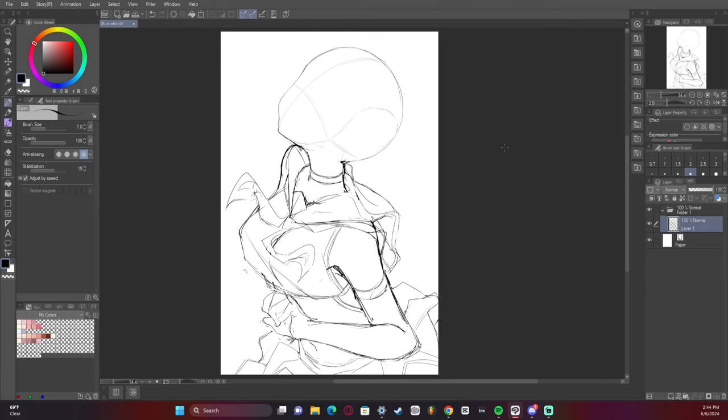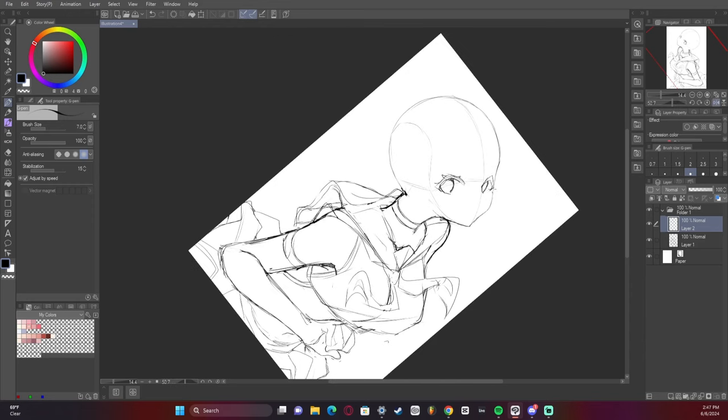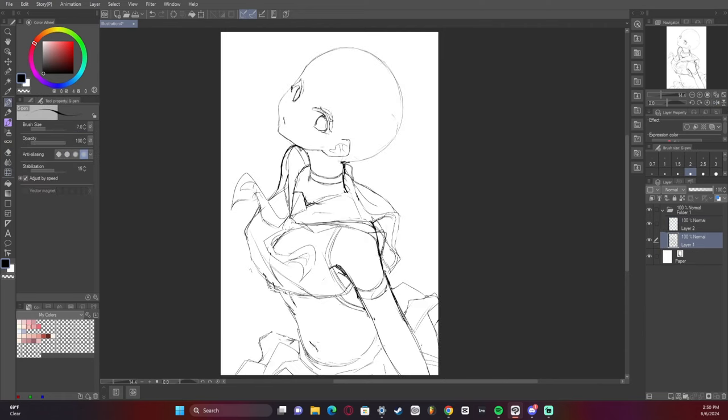I wanted a lot of flowing movement in this artwork, as you can see by the dress and the sailor fringe — I kind of wanted a lot of movement throughout. I was really happy with the eyes I did on this artwork and I kind of hope I can replicate it the same way again.